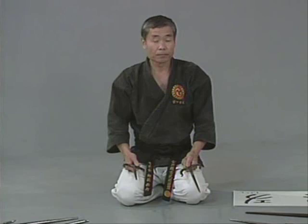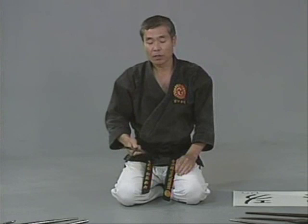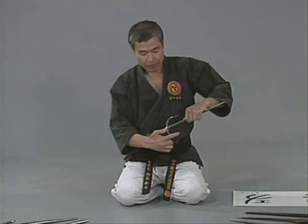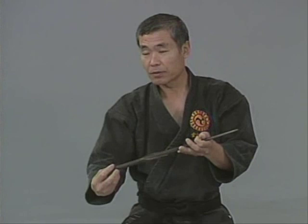Not only one side — we flip over as well. Later, this tape will show you how to do a grip change. Since flipping over and throwing are part of the techniques, balancing is very important. You have to choose a very well balanced sai. To check balance, hold it between the yoku. The sai should balance right there. Some sai have too much weight on one part or vice versa, making it very hard to throw or flip over well.